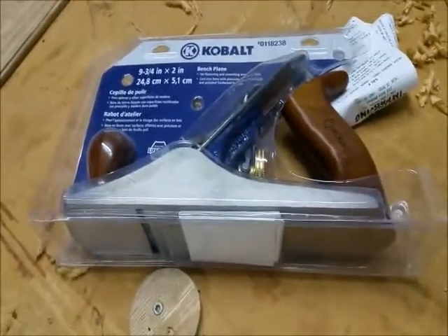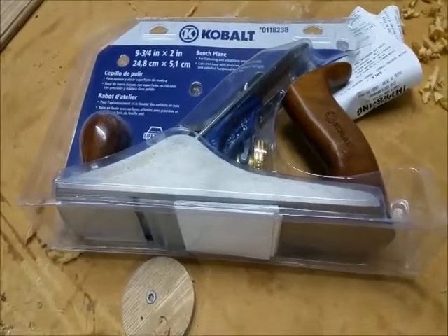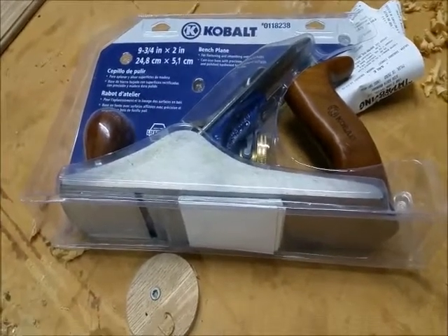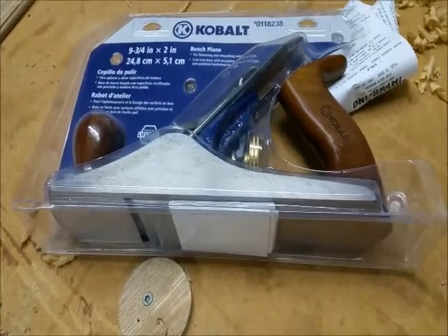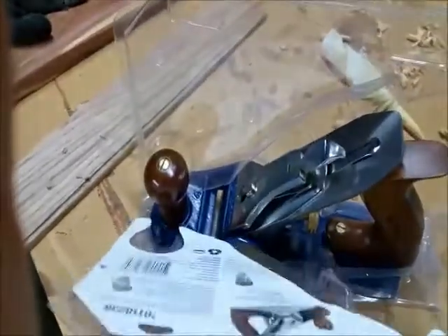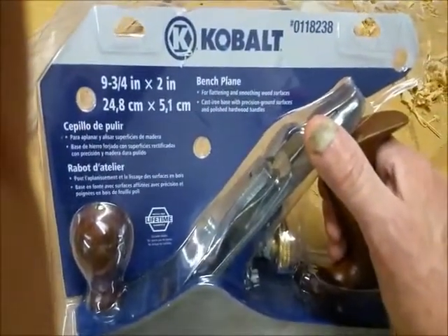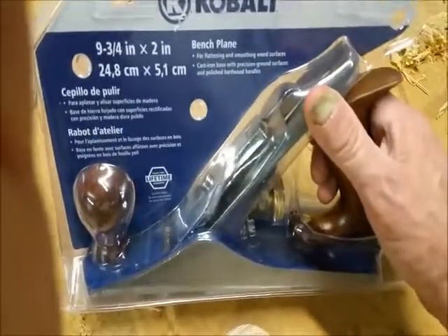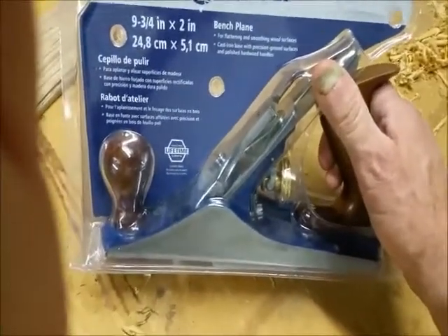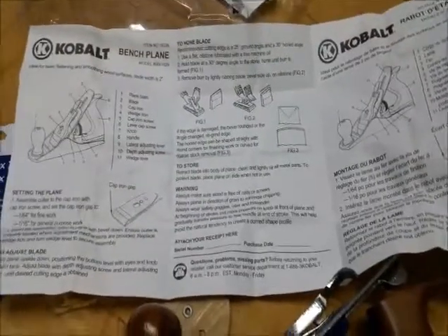Hello YouTubers, welcome to my shop. I'm going to do a review on the Cobalt nine and three-quarter inch bench plane. There are a few comments about it online, but I wanted to go through the unboxing. This plastic packaging — you've got to be a gorilla to get into it. Like other Cobalt tools, it's got a lifetime guarantee, though if it's a crappy plane they'll probably just replace it with another crappy plane.